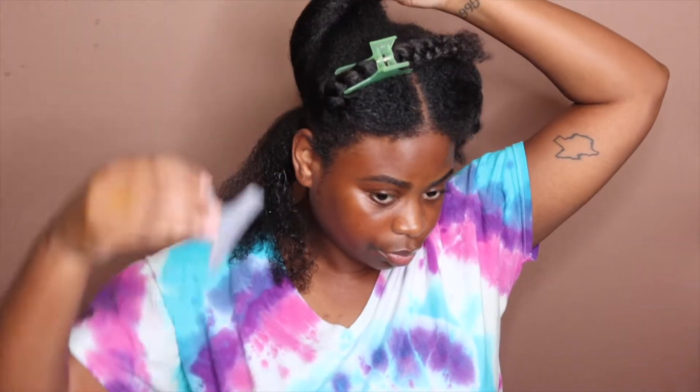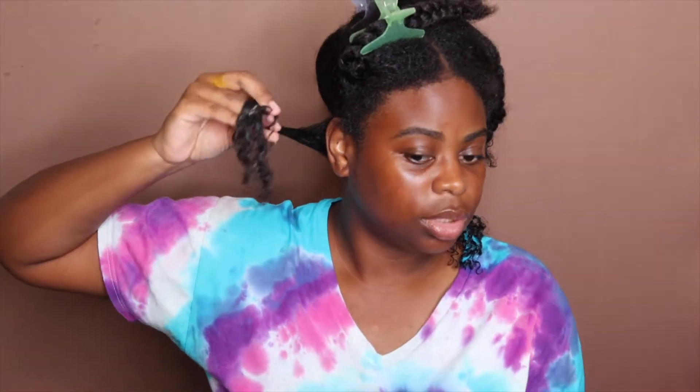Go ahead and get a section of hair, pin the rest up, and then just start running that gel through your hair. You see how my ends are right now? They need to be like this — that's how you know you're fully saturated.